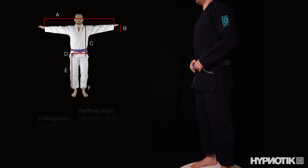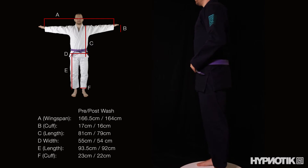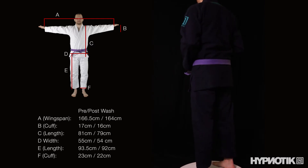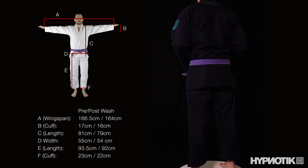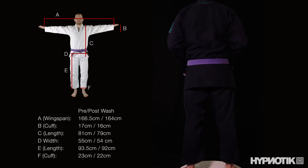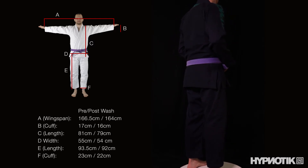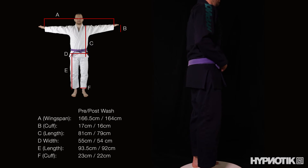I'm 5 foot 8 and 165 pounds and the A2 was a little bit big on me but I wouldn't drop to the A1. Instead I'd carefully shrink the gi down a bit. Normally I wash the gi in cold water, hang it until it's mostly dry and then finish in the dryer. This keeps shrinkage to a minimum but it doesn't leave your gi feeling like scratchy cardboard when it's dry. If you want to shrink your gi more, just add more dryer time.